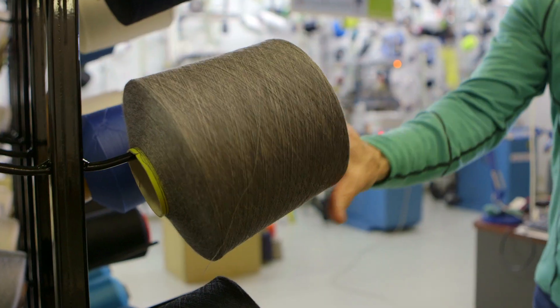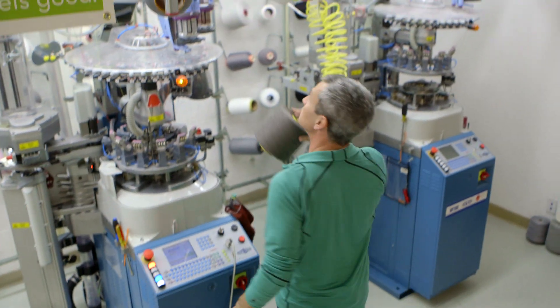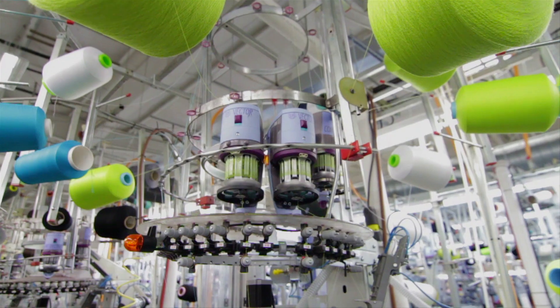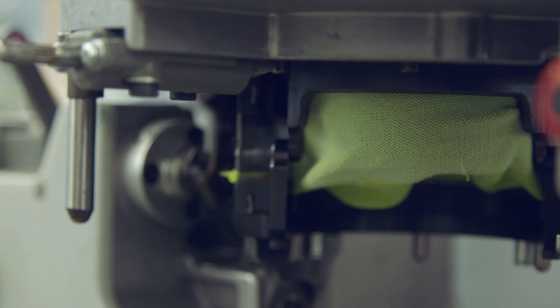I want to create the perfect running sock. A sock makes a huge difference, makes all the difference in the world. This is our first run specific sock collection. It's different than anything we've ever made. It's the perfect combination of weight and performance and durability.